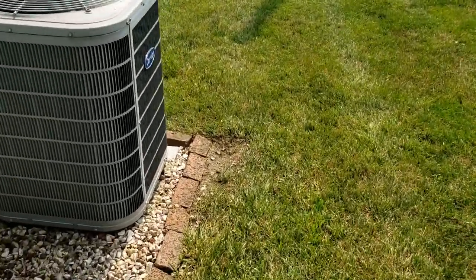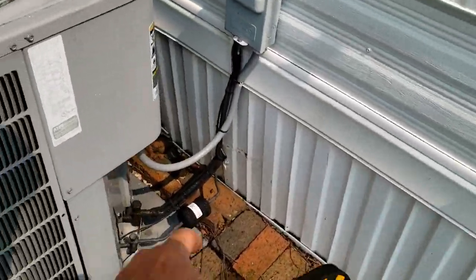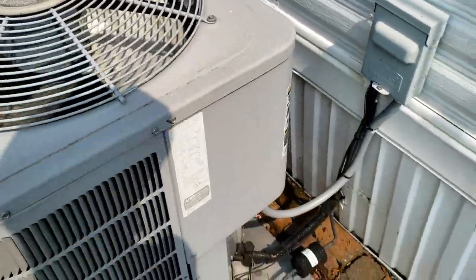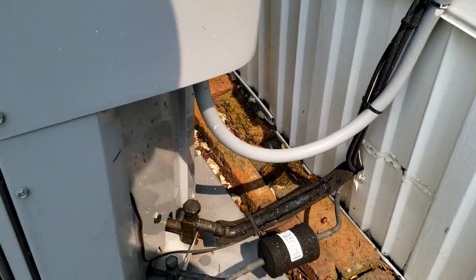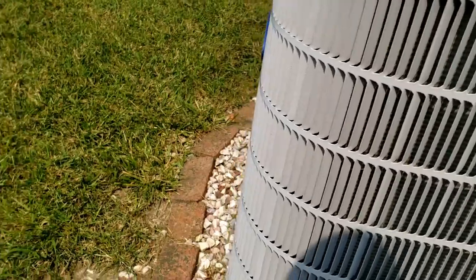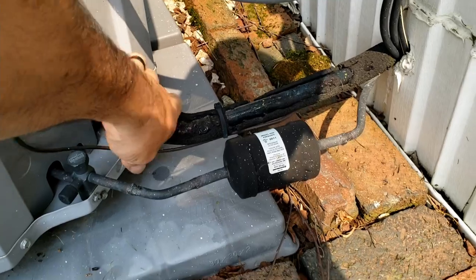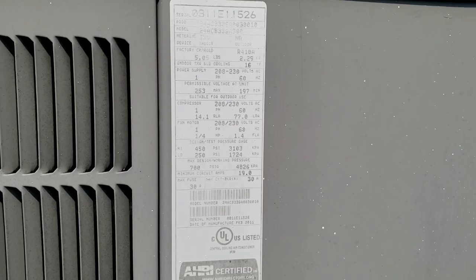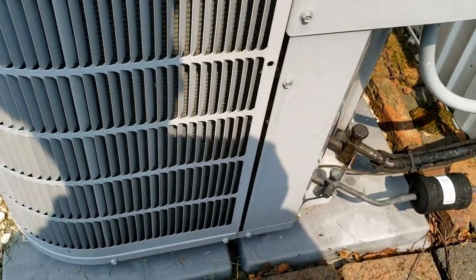We've got a residential unit here that wasn't running and now it is. The homeowner said 'you're gonna think I'm crazy.' So now I've got to play detective because it does feel like it's working. Let's start poking in here and see what we can find out. Let's check the contactor, check the capacitor - looks like the coil's clean, filter's brand new. Suction's nice and cold.